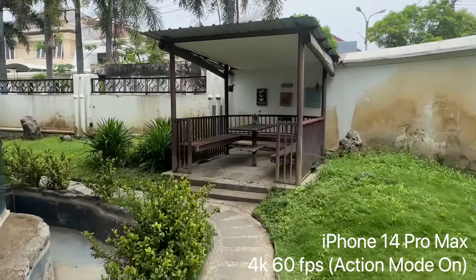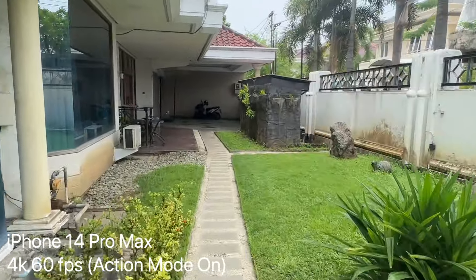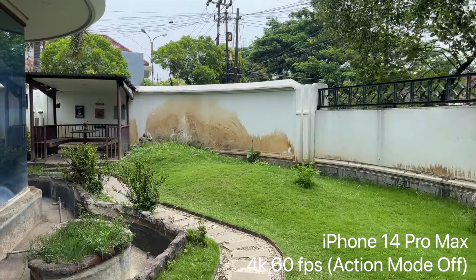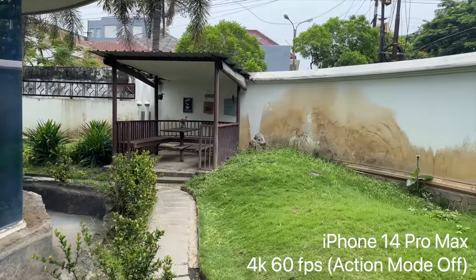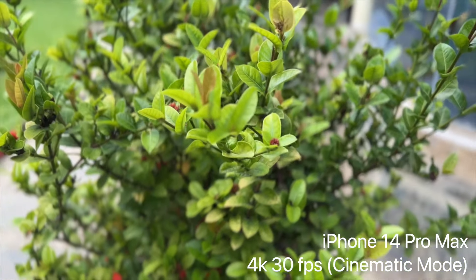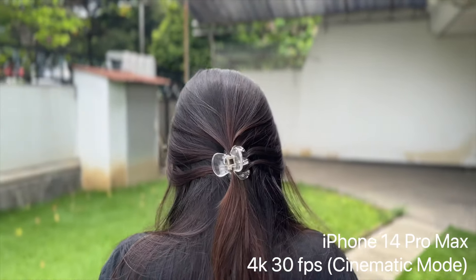The new iPhone 14 series has an Action Mode, which was proudly presented in the keynote, and I think it's an amazing feature — even though there's one disadvantage: it needs a lot of light. There's also a new 4K 30fps Cinematic Mode, which is also amazing — the autofocus and the edge blur are very, very good.